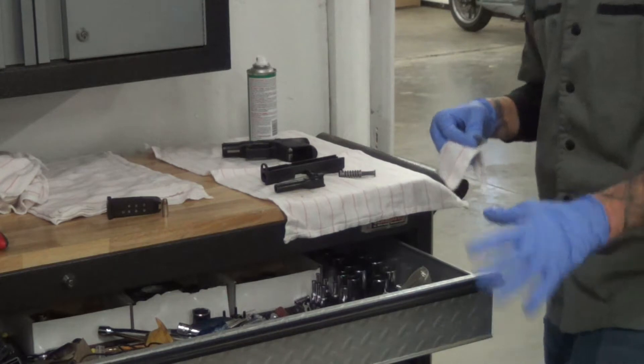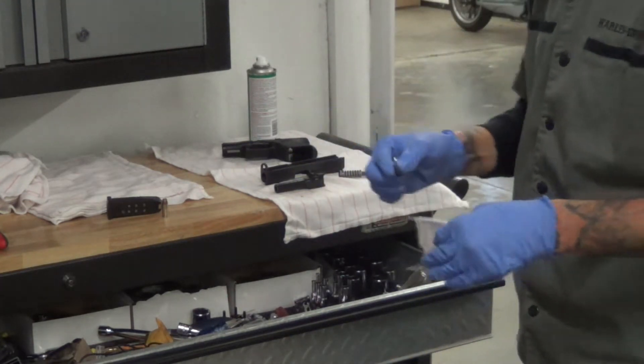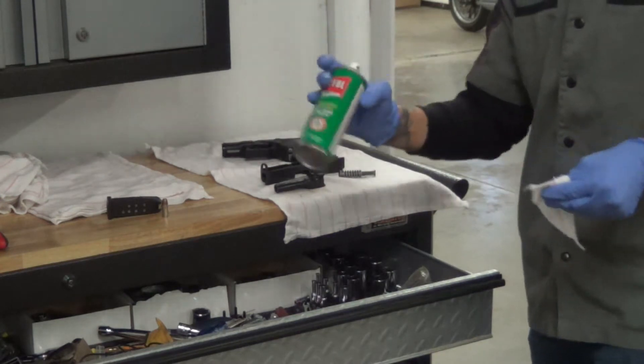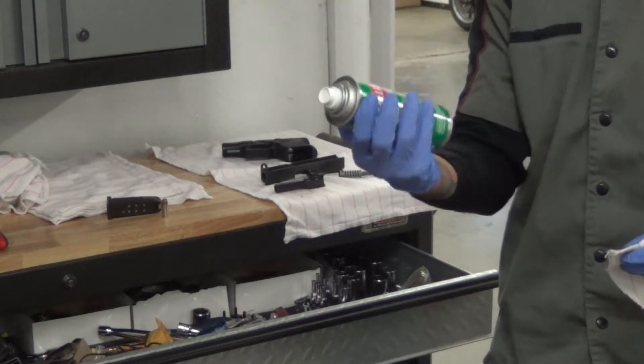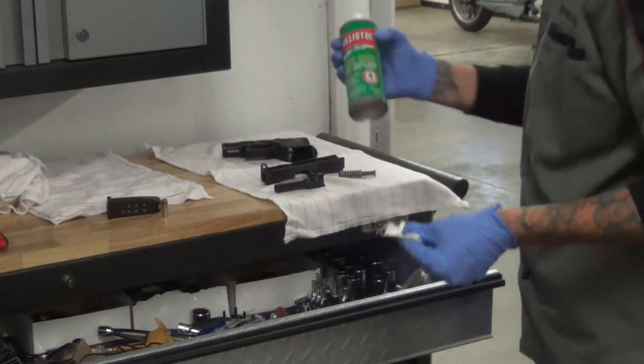I'm not at home so I don't actually have my gun cleaning pads or tools or any of that. I did happen to have this in my range bag, which is really all I need to clean it, so I thought I could show you some.